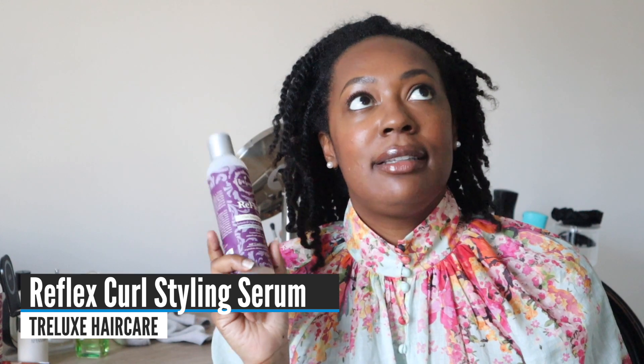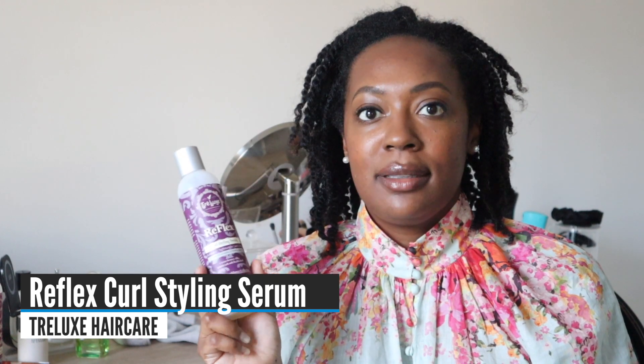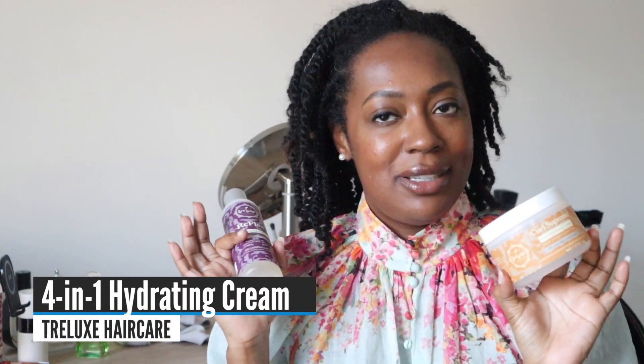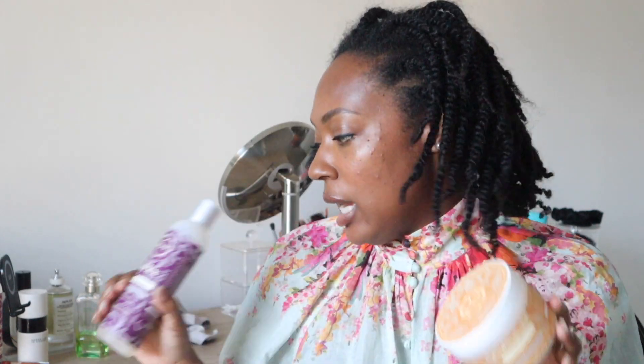I was asked to show how I styled my hair after two weeks of wearing it without getting a bunch of knots and tangles. I styled my hair with the Trelux Reflex Curl Styling Serum — I love this as a base for twist-outs and braid-outs because it has humectants and is supremely moisturizing. I pair it with the 4-in-1 Hydrating Cream, and together they give me the ultimate set of twists I can wear for two weeks.